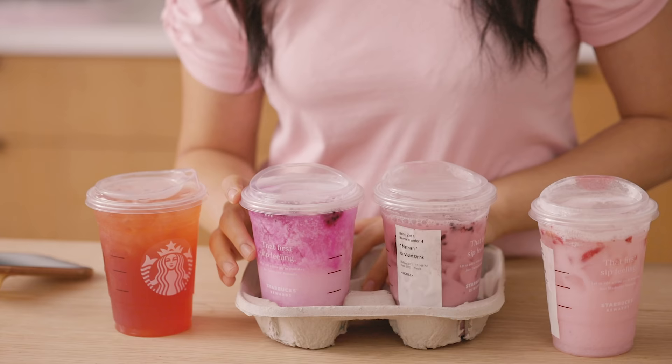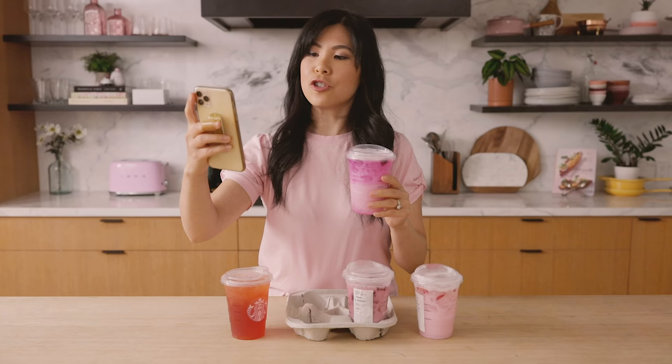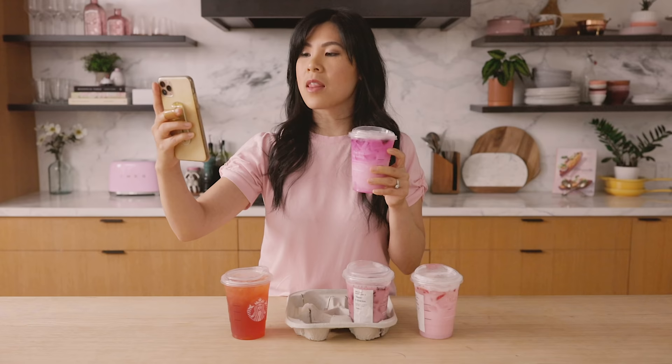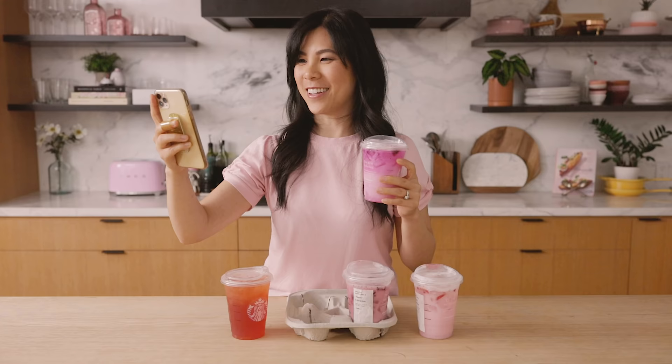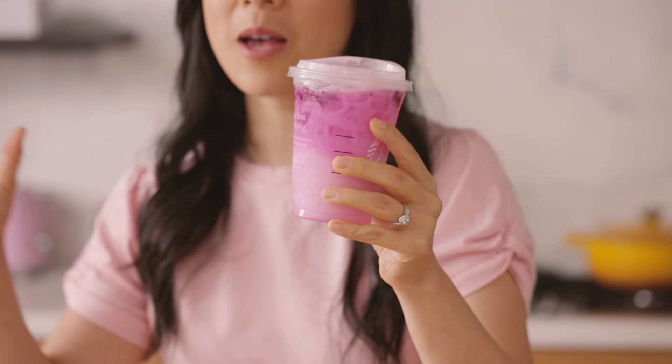Next up is a really popular one on Instagram: the Dragon Drink. The tropical inspired pick-me-up is crafted with a refreshing combination of sweet mango dragon fruit flavors, handshaken with creamy coconut milk, ice, and a scoop of real diced dragon fruit. But looking at the ingredients: water, sugar, white grape juice concentrate, natural flavors, green coffee flavor, coconut milk, and freeze-dried dragon fruit pieces. I do taste more of that pronounced grape juice flavor. I don't think dragon fruit tastes like this — I definitely feel like it's a grape juice mix. And if you look at the texture, it's getting kind of curdly.